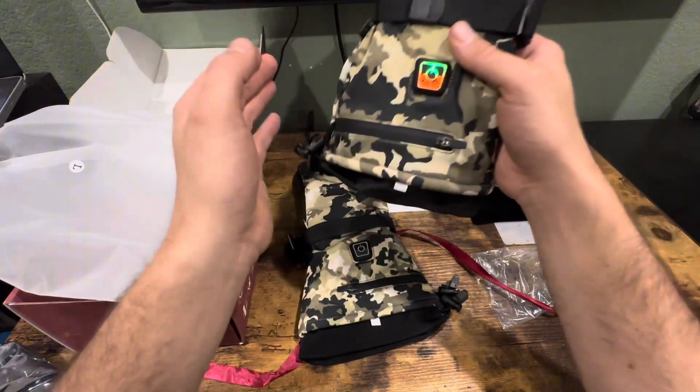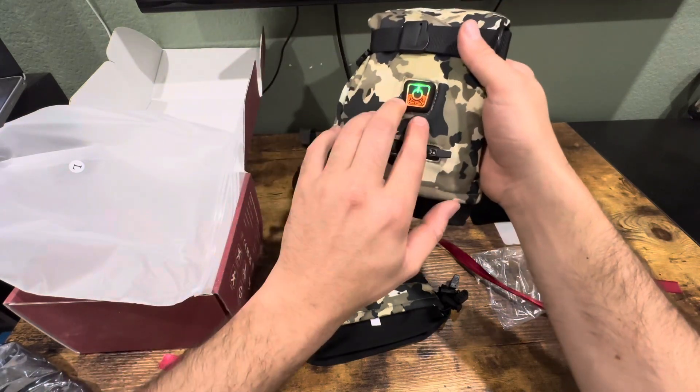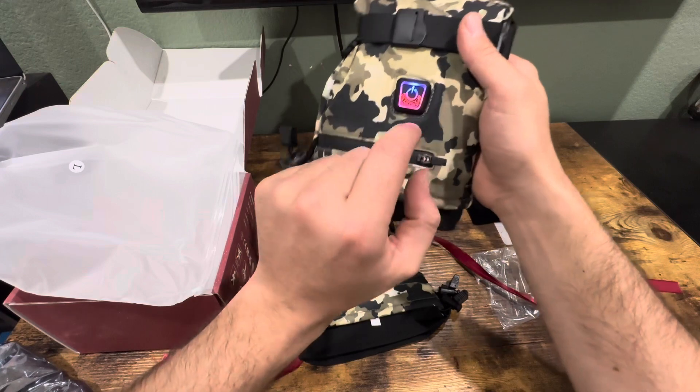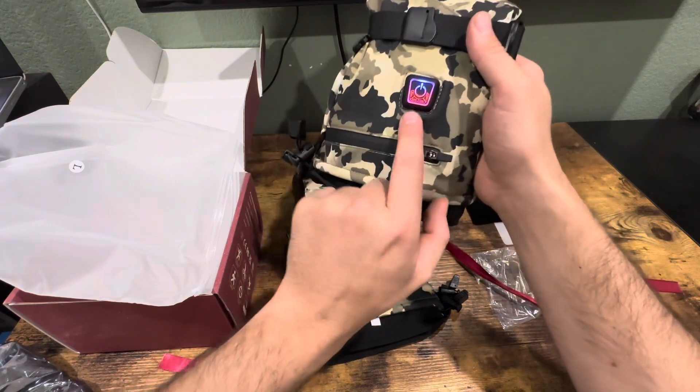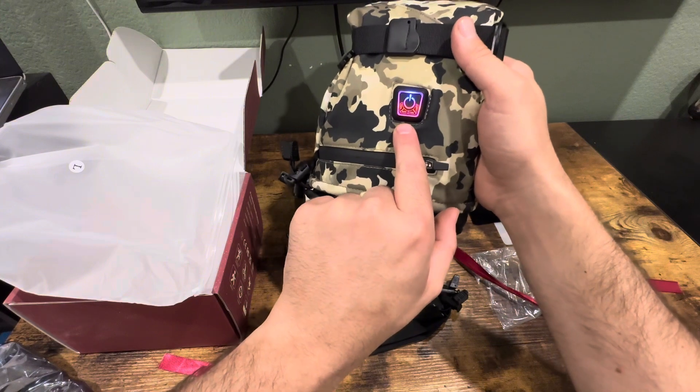You press it again and that is the medium heat — 120 to 130 Fahrenheit — and that lasts about seven hours. Press it again and this is the lowest setting, which is 100 to 120 Fahrenheit, and that can last about 10 hours.